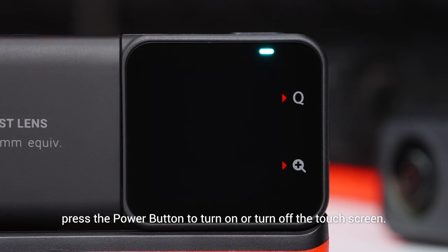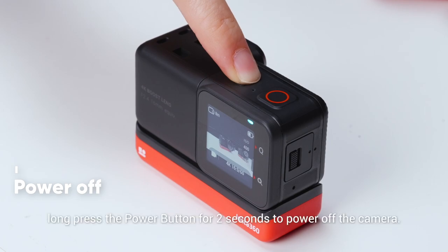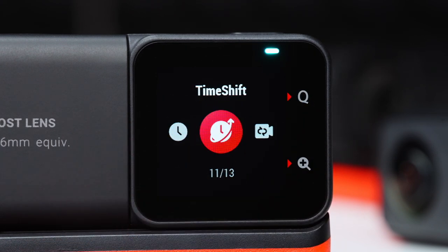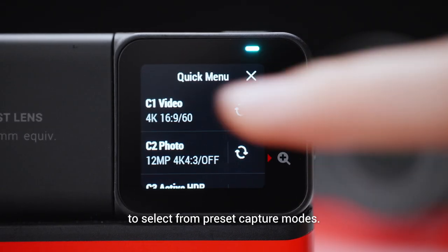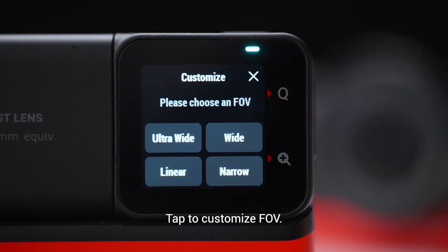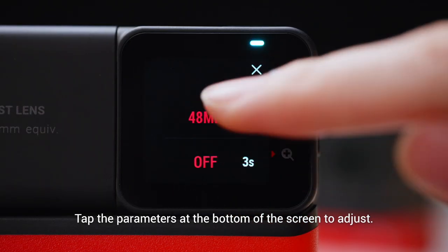In standby mode, press the power button to turn on or turn off the touchscreen. Long press the power button for 2 seconds to power off the camera. Swipe left or right from the center of the touchscreen to select the shooting mode. Tap the screen just to the left of the cue icon to select from preset capture modes, or tap just to the left of the magnifying plus icon to bring up the zoom.